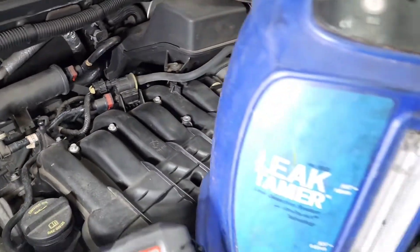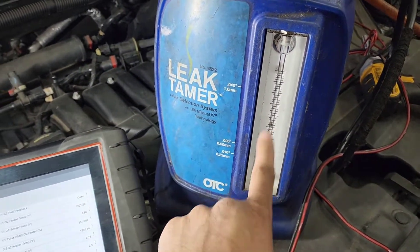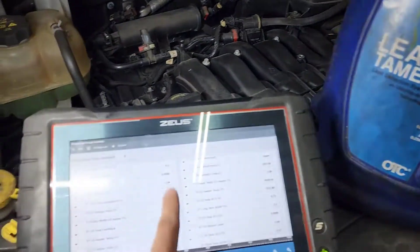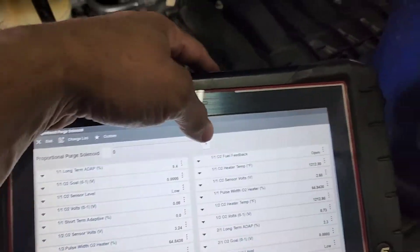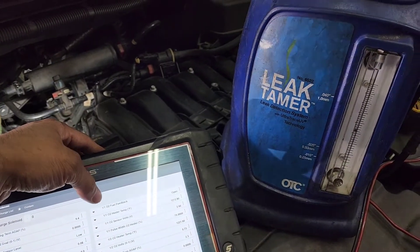We're doing a smoke test on the purge valve. As you can see, the pointer is in the middle — it's fluctuating — that means it is a little bit stuck open. I have the scanner attached as well. We're going to see if we open it a little bit more.